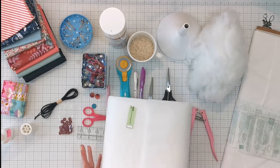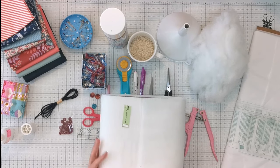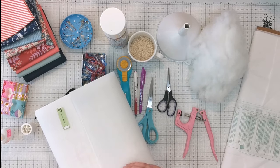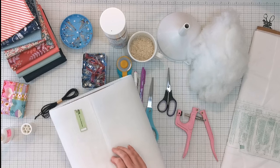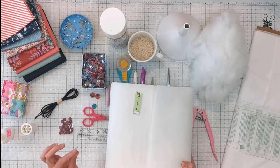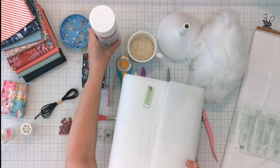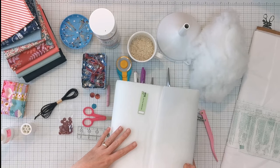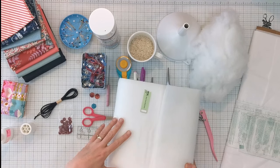We'll also be using some fusible fleece, also known as fusible batting — a lightweight batting that you fuse to the back of your fabric. Because it's a single-sided fusible and I want to make a quilt sandwich with it, I'll be using basting spray to baste the other side of the fabric onto the back. You can absolutely pin-baste this if you prefer not to spray baste.